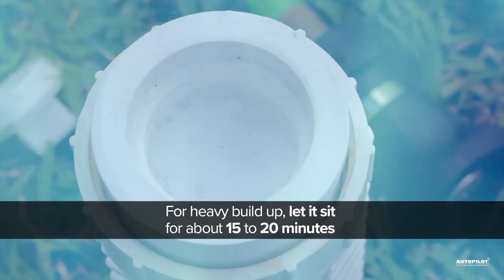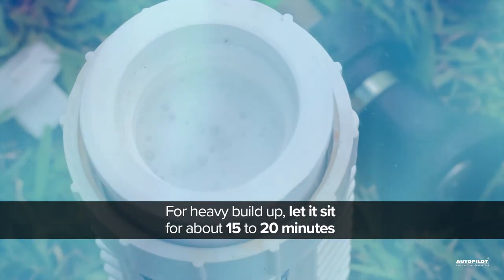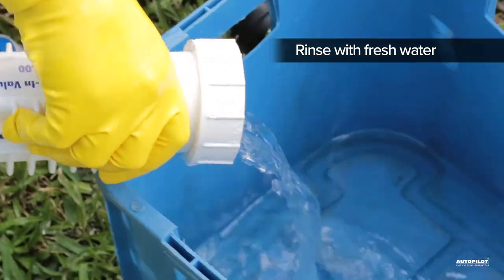For heavy buildup, let it sit for about 15 to 20 minutes. Repeat the process if necessary. When the cell is clean, rinse with fresh water.